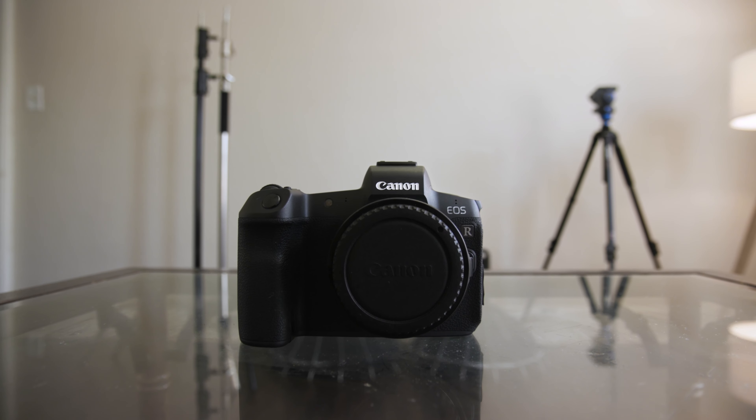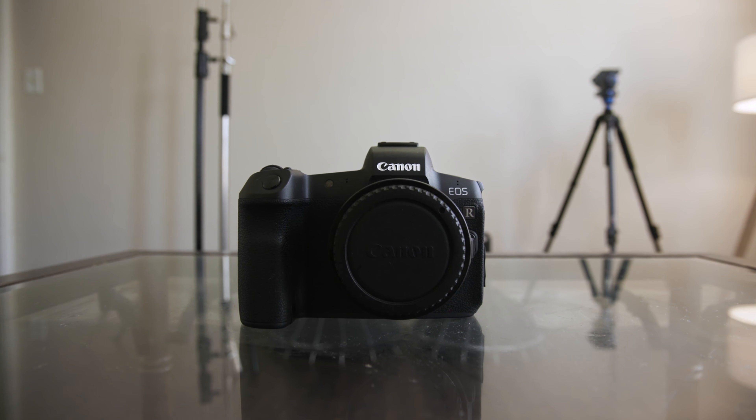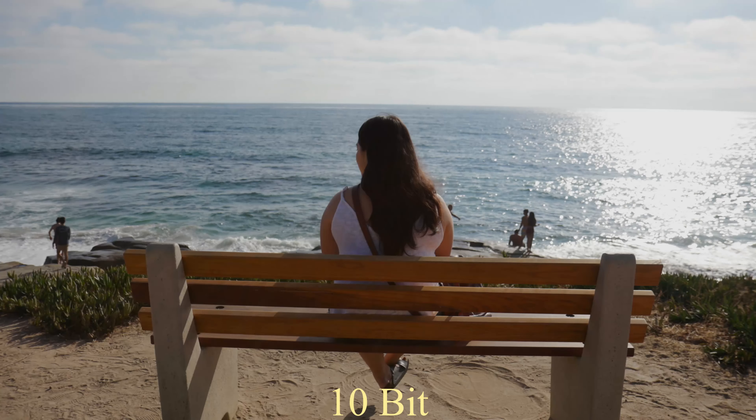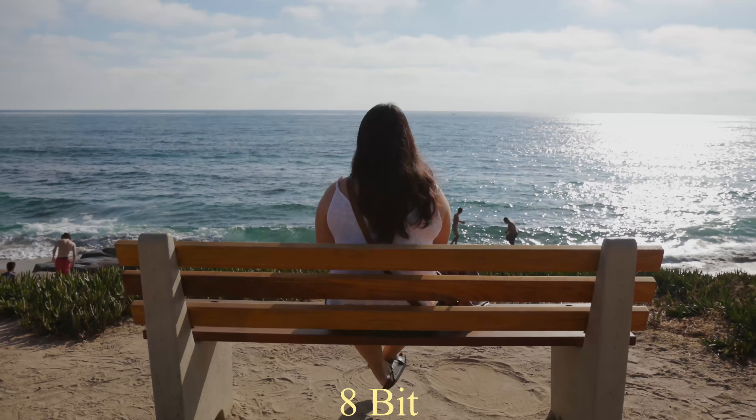The Canon EOS R becomes a different camera when paired with the Atomos Ninja V. Let's take a look at the 8-bit image versus the 10-bit image. To my eyes, the image quality does take an increase in quality; however, the jump in image quality isn't that drastic.